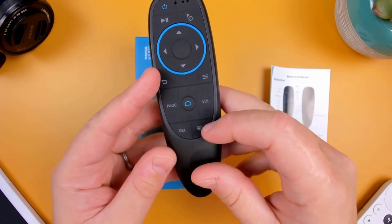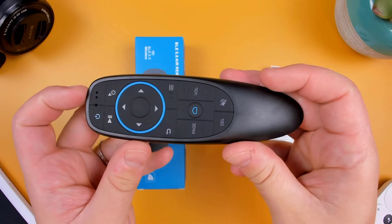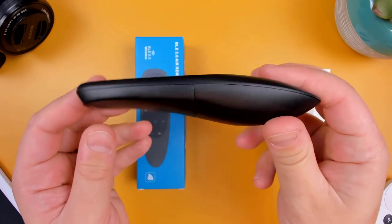The one button you may have noticed missing from this remote is a microphone button, which may be a deal breaker for those that like using voice assistants. Besides being lightweight, it does have a pretty nice ergonomic feel to it.